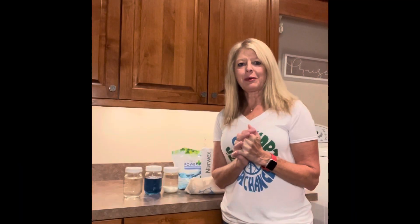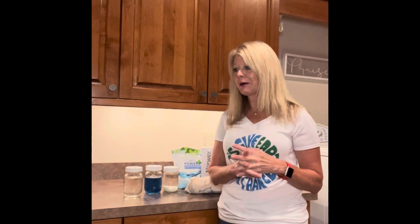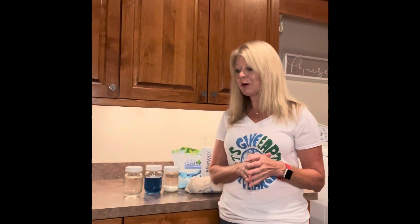Hello, I'm Dionne Bigelow, your Norwex independent consultant, and today I want to talk to you about caring for your Norwex microfiber. There are just three simple things you need to know about laundering your Norwex microfiber.